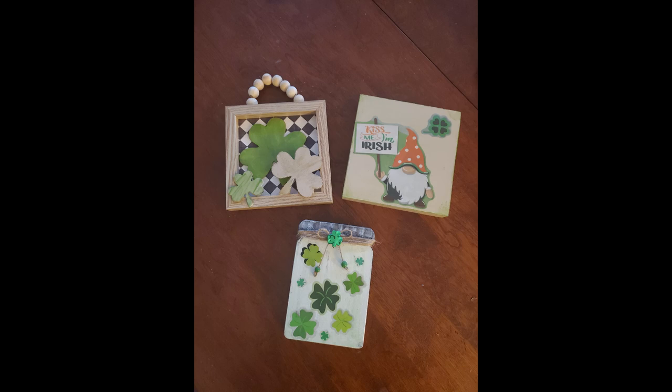Hi, my name is Cheryl. Welcome to my channel, Home Ridge Studio. Today I am going to show you how to make three St. Patrick's Day signs. They can be standalone shelf signs or you can pop them into your tray. So let's craft.